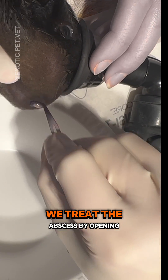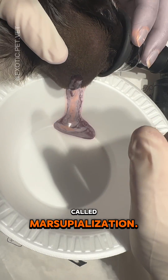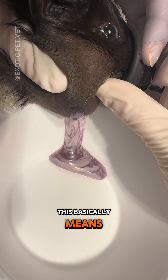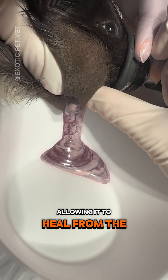In that case, we treat the abscess by opening it up and then suturing it in a special way called marsupialization. This basically means we open up the capsule and create a semi-permanent hole, allowing it to heal from the inside out.